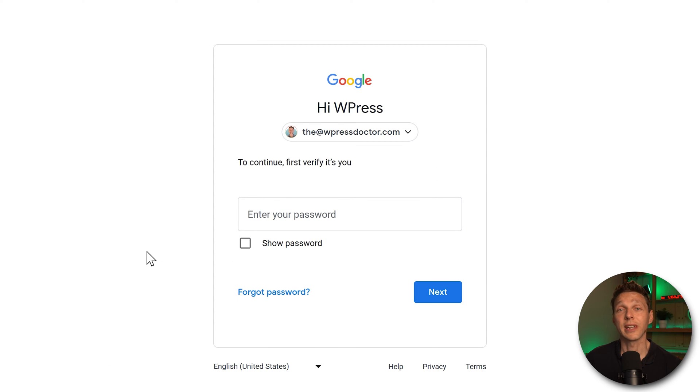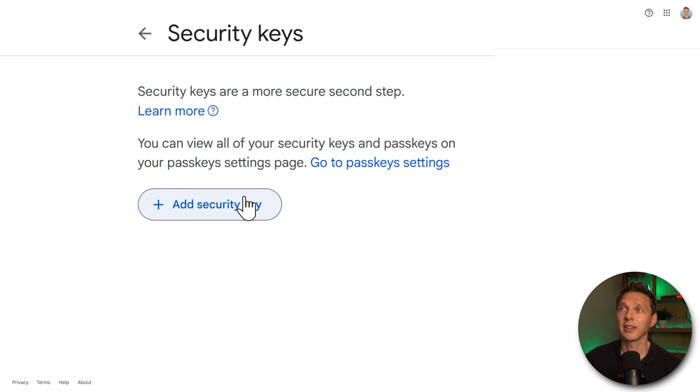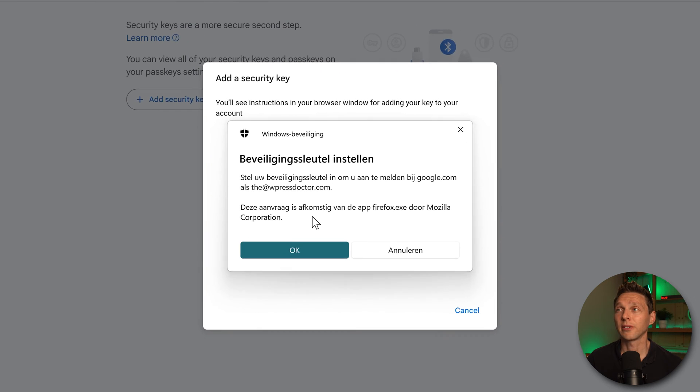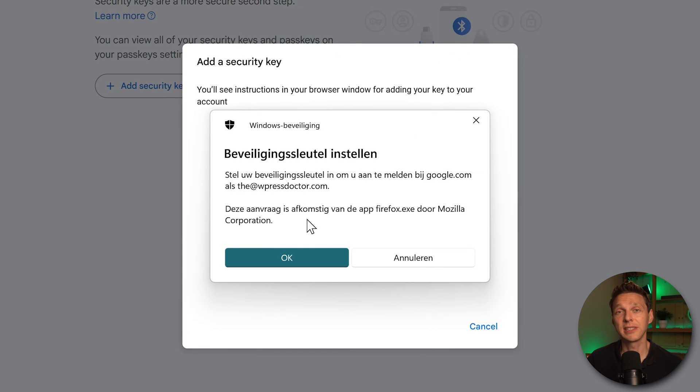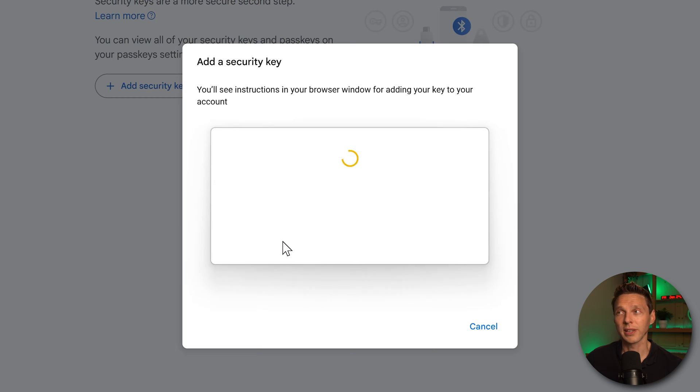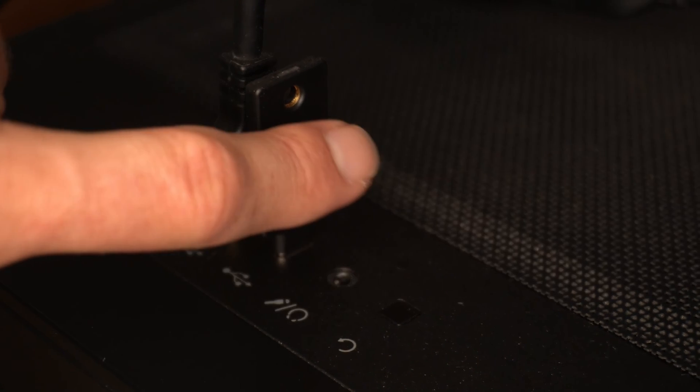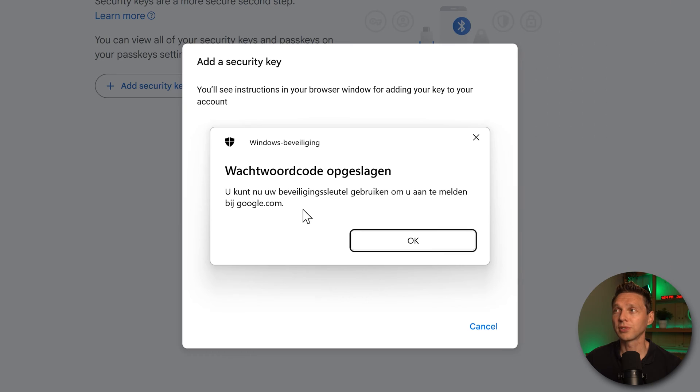First, fill in your password again and press Next. Then press Add Security Key. Windows will ask if you want to set up a security key because this website is trying to use one. Press OK, and then OK again. Touch your security key — I have the YubiKey 5C, so I need to touch the YubiKey logo. Now we can use our security key to log into google.com.